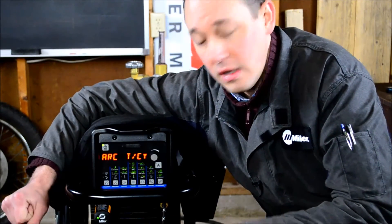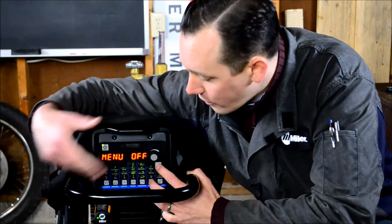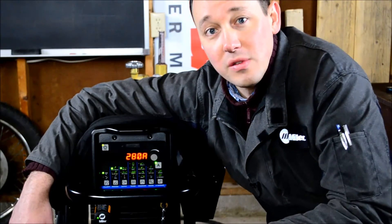That gets us back to arc time and cycle count — we've come full circle. We get out the same way we got in: press the amperage and the gas dig. We don't have to hold it. We get right back out to the interface and we're ready to weld instead of talking about menus. Thanks.